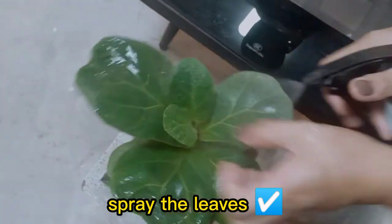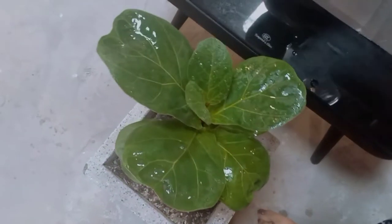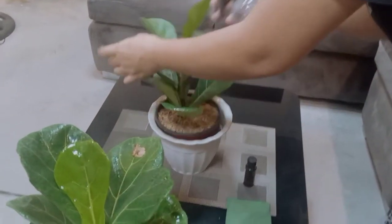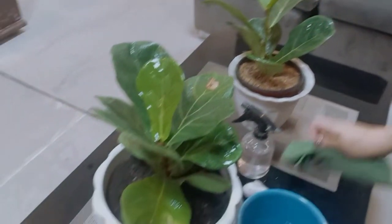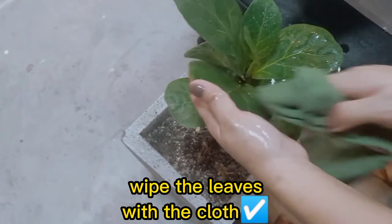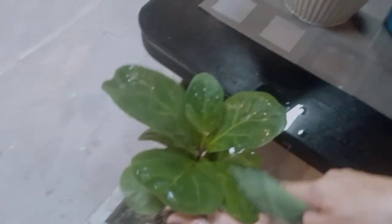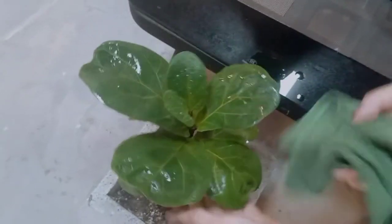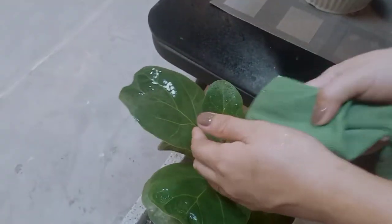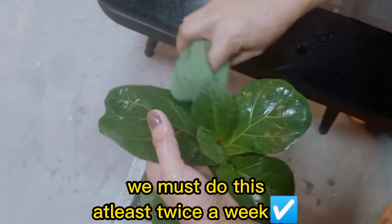Let's spray the leaves first. After you spray them, you have to wipe them with the cloth — make sure you hold the leaves behind. They are very dirty. You should do this at least once or twice a week.